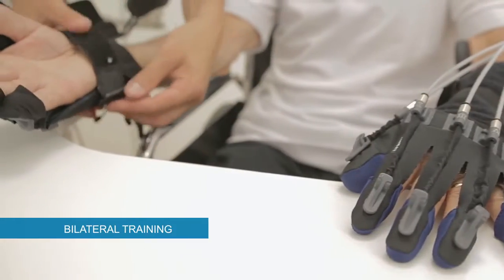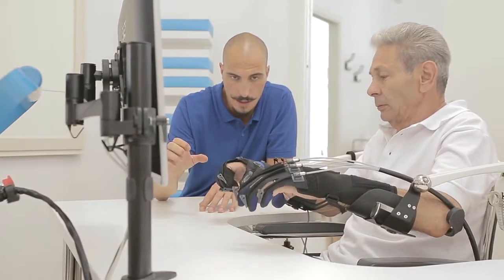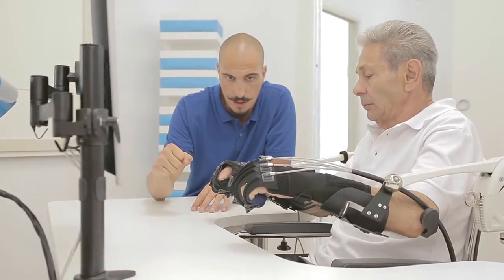Thanks to the Glorea robotic glove, hemiplegic patients can use their own healthy hand to repeat a similar movement on the affected hand.